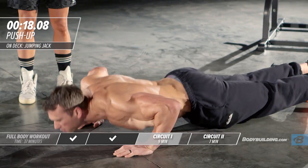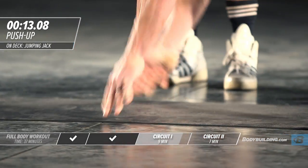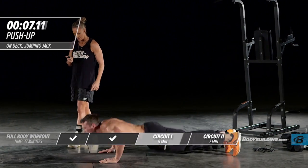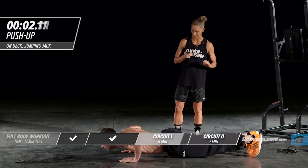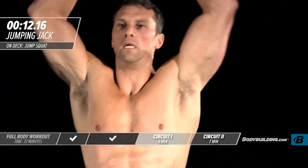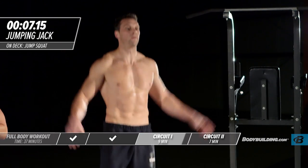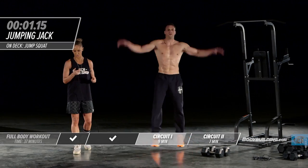Moving right into push-ups. If regular push-ups are too easy, feel free to do a plyo push-up. On this last round, especially, switch back and forth — do as many plyos as you can, then go right back into regular push-ups. It's really about just pushing yourself to fatigue, pushing as far as you can go during each exercise because we're on the last round of this circuit.